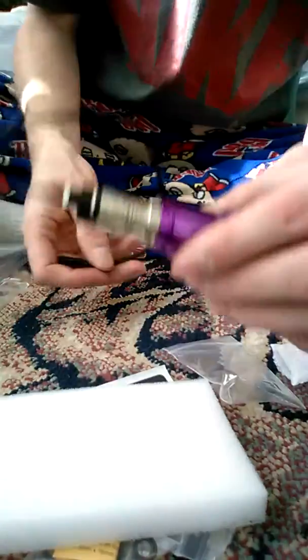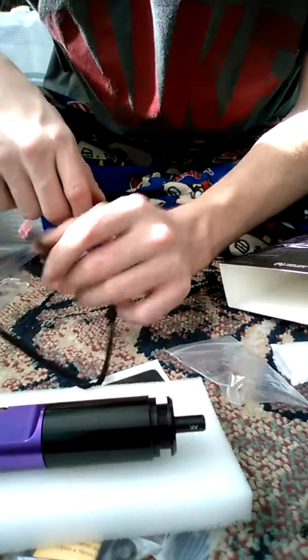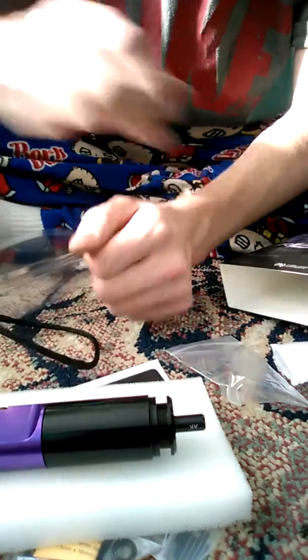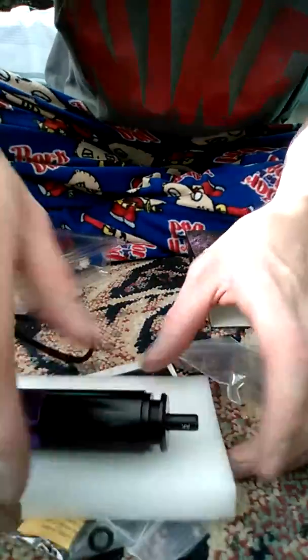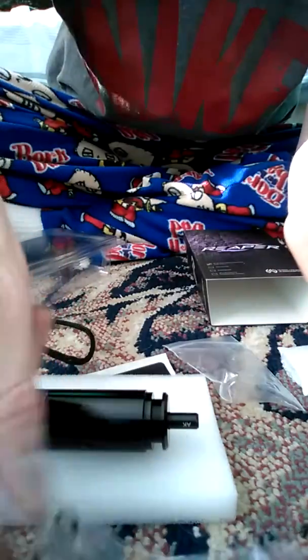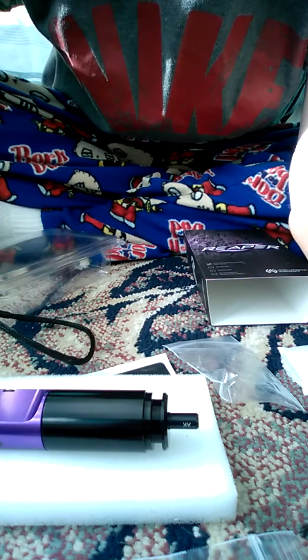Plug your battery in right there, and once you have it in your gun, hook up your tank and you're good to go. Looks like that's the only things in it — oh, it also comes with o-rings.